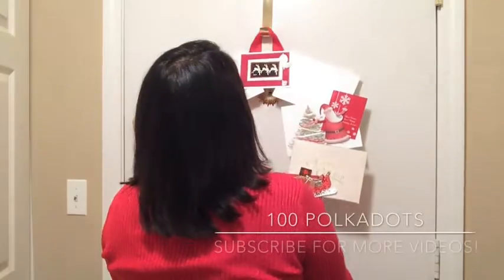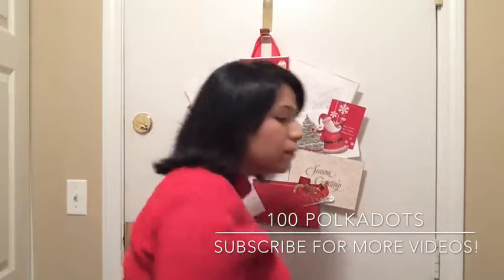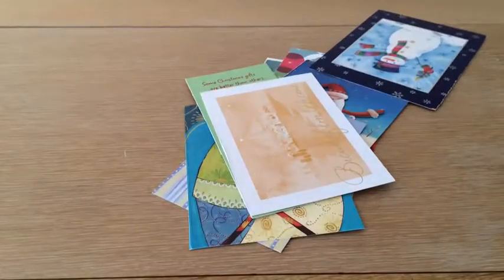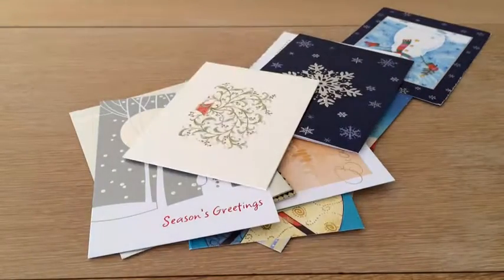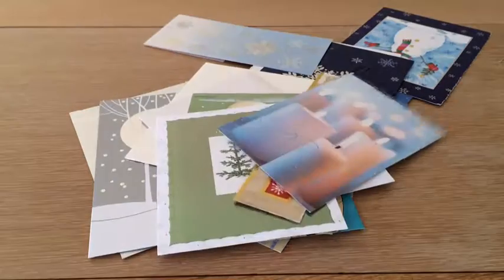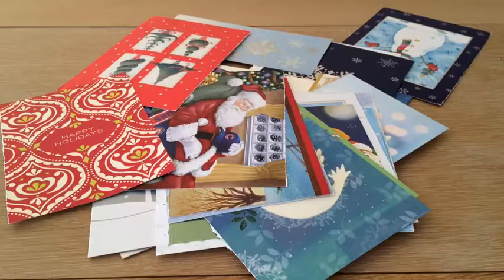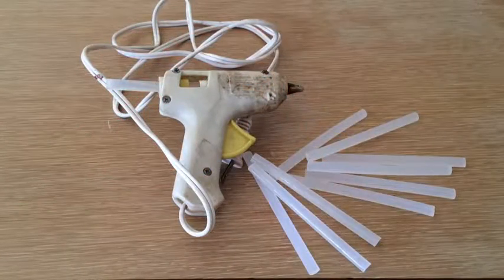Hi everyone, it's Sam from 100 Polka Dots, and today we're going to be making a simple DIY using old greeting cards. I'm sure you have tons of these laying about from last year, so let's get started.